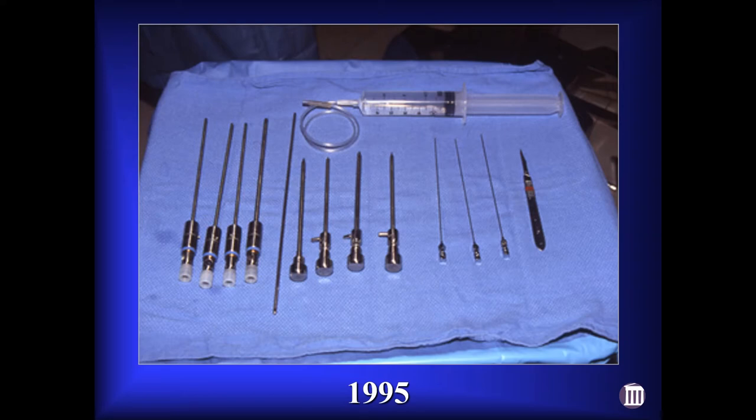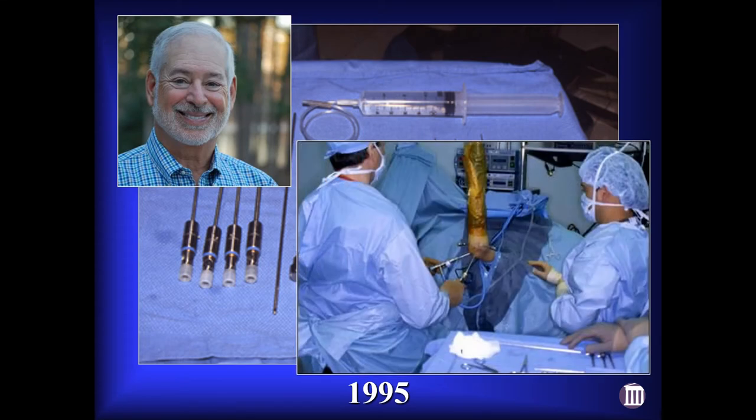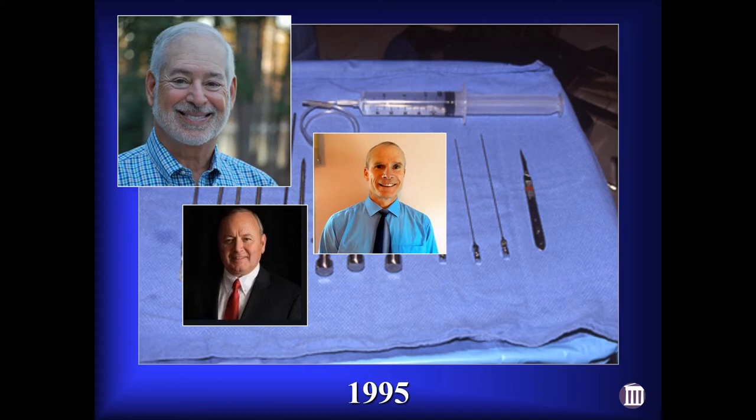Back in 1995, we were still struggling along with a handful of instruments. We learned to be atraumatic with our technique early on, but for the wrong reasons — not so much to avoid damaging the joint, but to avoid damaging our instruments, because we had a few reusable shaver blades and if you bent one you sent it back to the factory to be reworked. I'd been pestering Charlie Federico, the president of Dionics which became Smith & Nephew Endoscopy, for a couple of years to make some instruments. Finally he relented and sent down Steve Fitzpatrick and Tim Callahan, one of their engineers, and within three months we had a completed set of instruments.